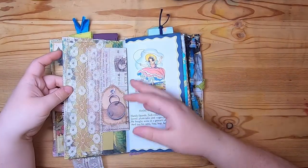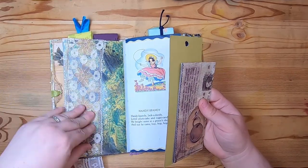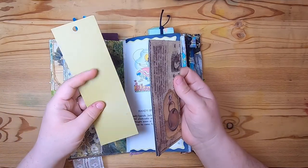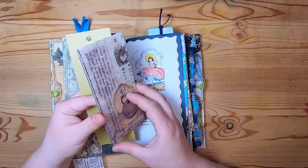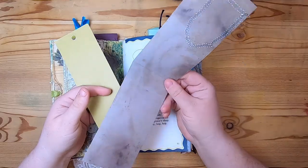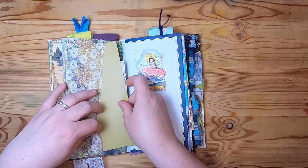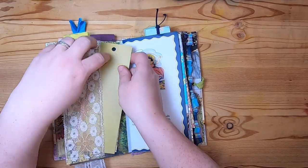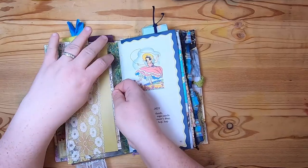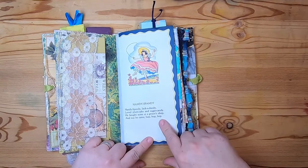This is map paper, and on this side we have a lace pocket. Inside is a paint sample and then just a little grungy luggage-tag-style scrapbook paper fold-out that just tucks right in here. Then this is from a children's book page.